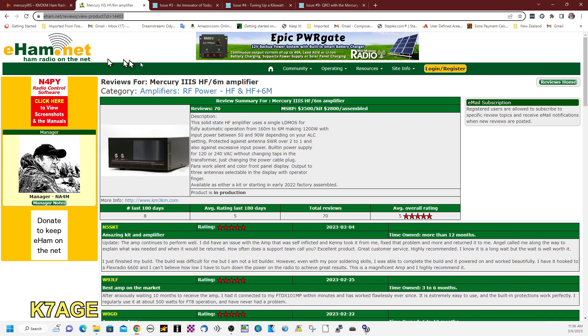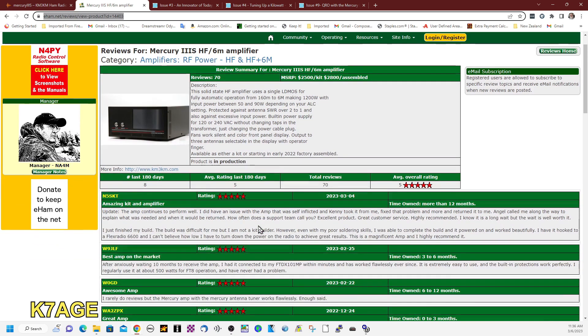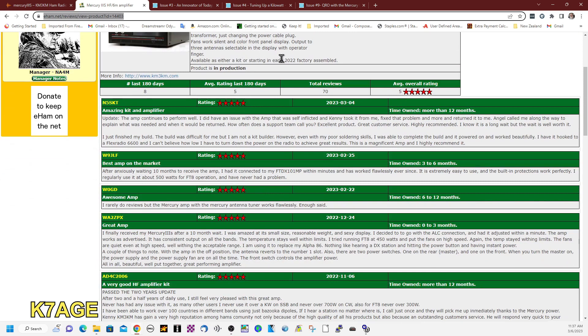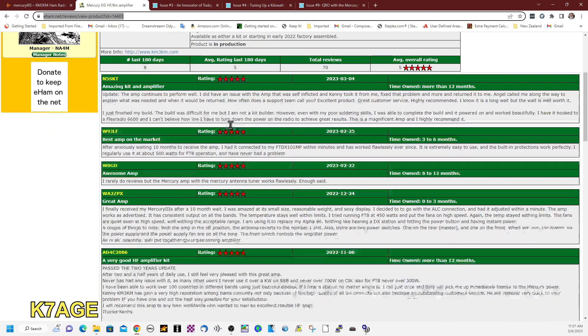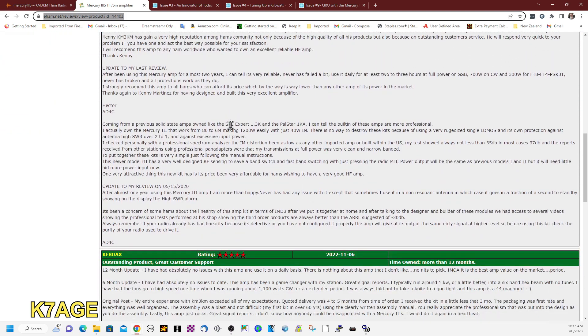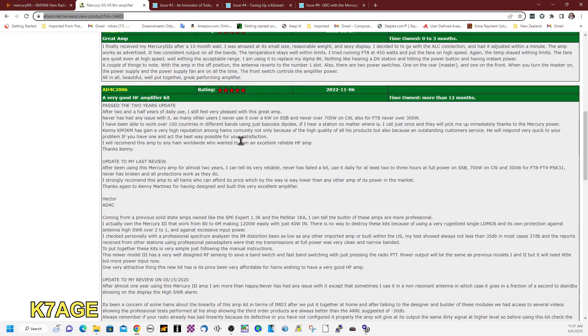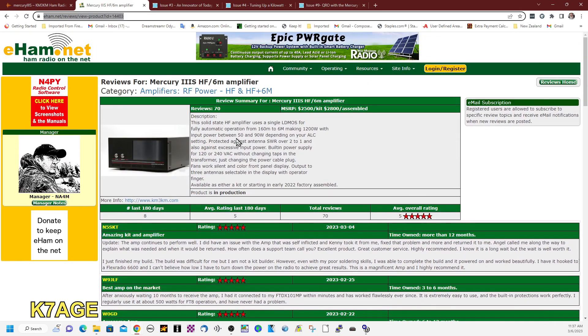If we go to eham.net and look at the reviews for the Mercury 3S — the 1,200-watt amp — there are 70 reviews with an average rating of five. Everybody has been very pleased with it. It says either as a kit or starting early 2022 factory-assembled, so no more kit. Lots of good reviews, some fairly extensive. Where people have had problems, the KM3KM staff has taken care of them and responded quickly.